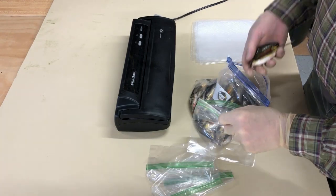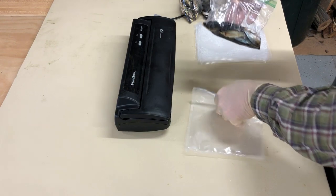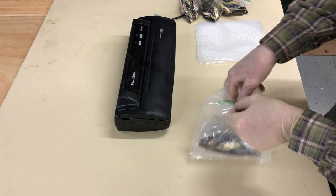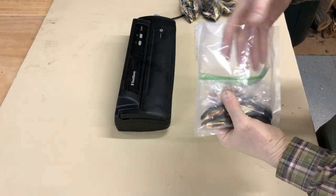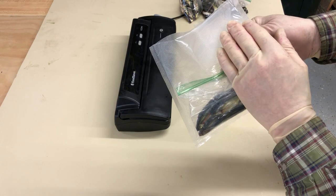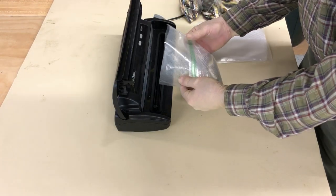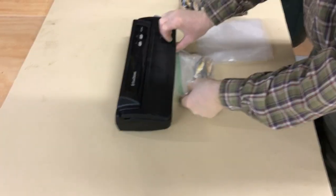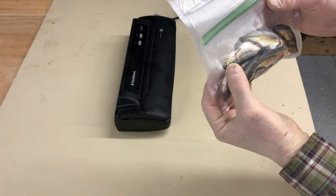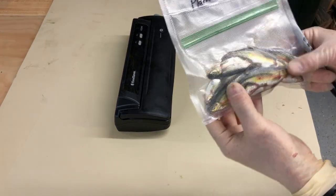We're just going to package them up into some Ziploc sandwich bags. I put my minnows in a sandwich bag and then I'm going to put it down inside of my vacuum bag. I don't seal my sandwich bag — that way the air can escape. The reason I do that is when I'm ready to go fishing and I open my vacuum bag, I have a Ziploc bag inside to keep my minnows closed and from getting on everything. So I'm just going to put that in my sealer and seal it up. You can see those are in there nice and vacuum packed. All I got to do is write what's in there and the date. Got them ready to go — I'll stick them in the freezer and keep them very fresh.